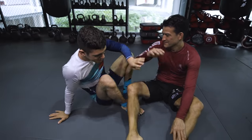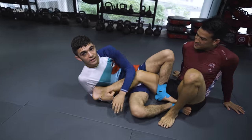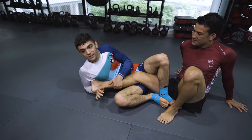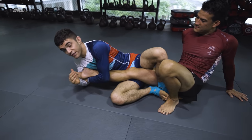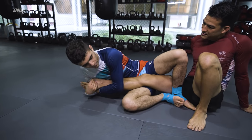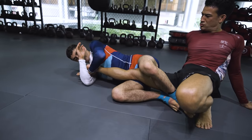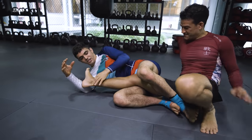One more position I'll show you is an inside heel hook. I really love this position, but instead of doing the heel hook like this, I prefer the reverse figure four. The reason being is when I have the reverse figure four, I can break his knee, or I can break his heel like so and start putting pressure, and I can break his shin right here.